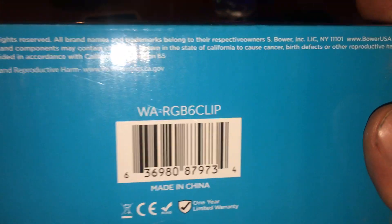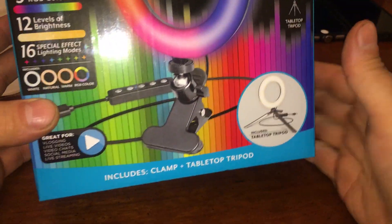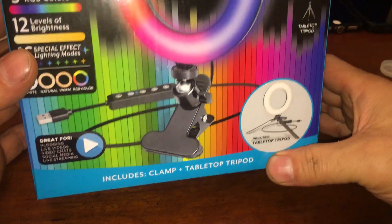Okay, some more Walmart clearance stuff. It's a selfie clip something.